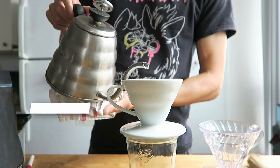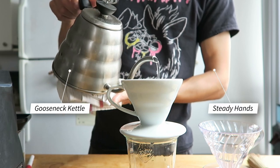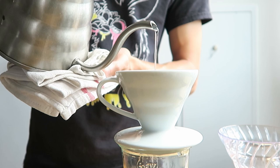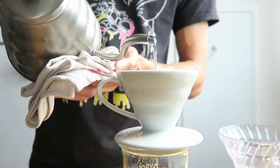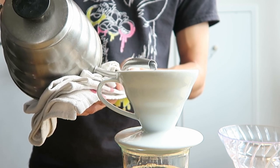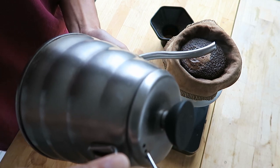Low, slow, and controlled pour — this is the name of the game with the osmotic flow. You need a gooseneck kettle and steady hands. With steady hands, you also need a good pouring technique. For the osmotic flow, I actually tilt the gooseneck kettle to the side to get even lower and closer to the grinds. Try aiming for a pour that is less than a centimeter away from the coffee grinds.